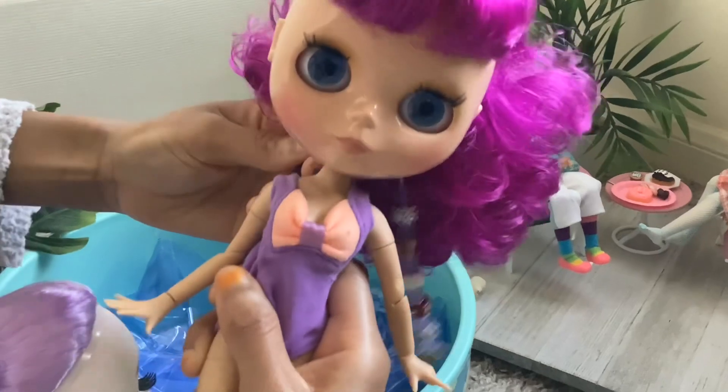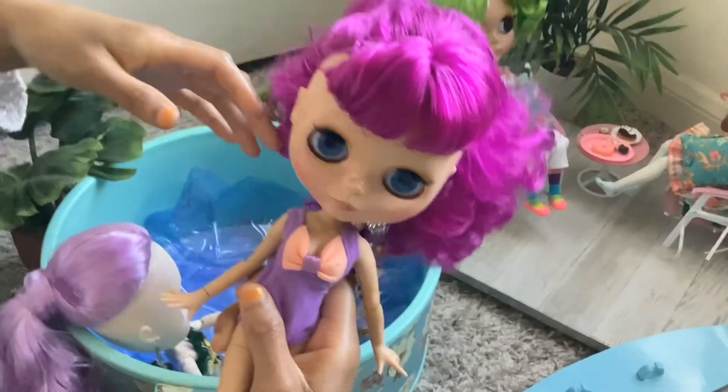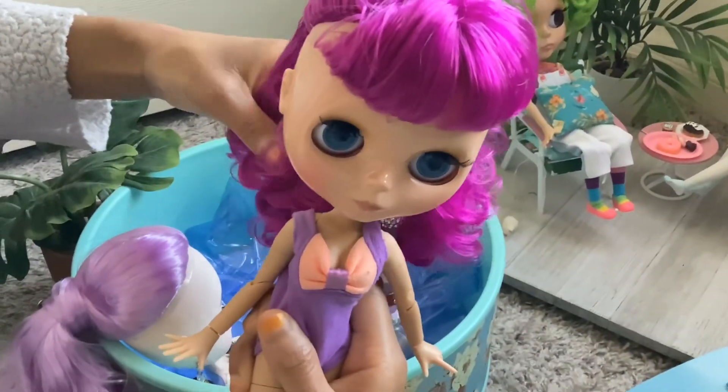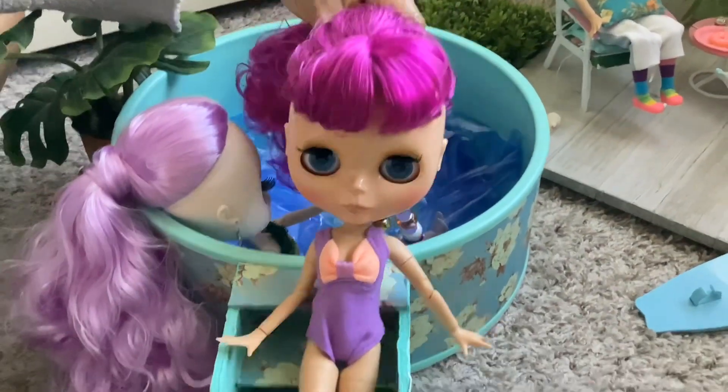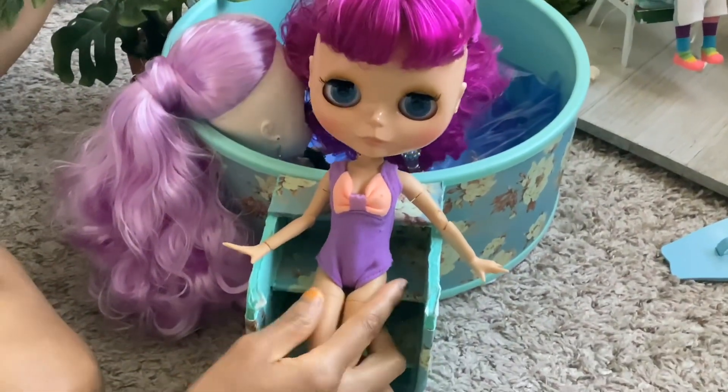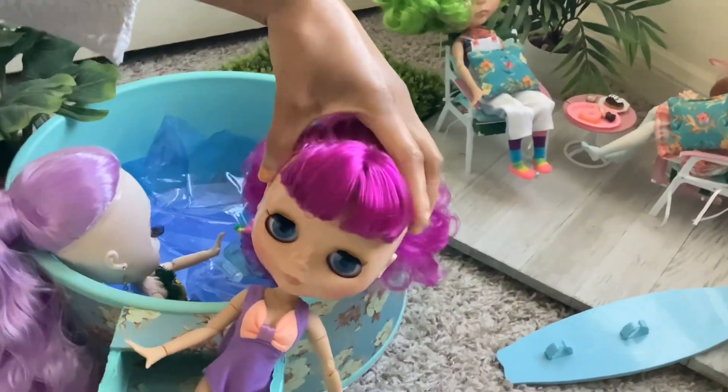Very nice. She is a really cute doll. I'm really happy that you love this doll — I think the little swimsuit you put on her is really cute, and your setup also is awesome.